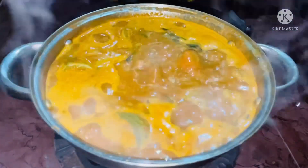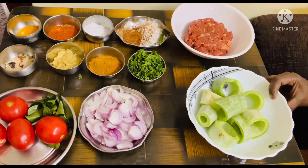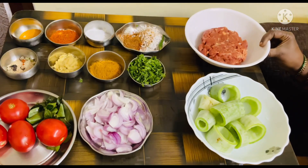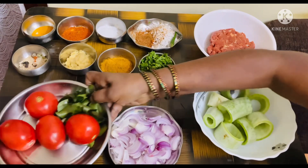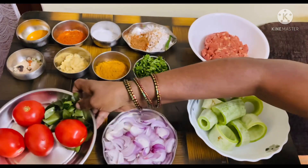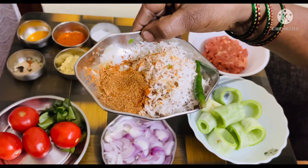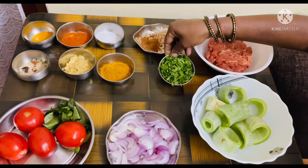So let's get started and check out the recipe. The ingredients needed are snake guard 1.5 kg, mutton keema 1.5 kg, 2 big onions, 4 tomatoes and some curry leaves, 2 spoons of grated coconut, 1.5 tbsp of garam masala, 1 green chilli, and a handful of coriander leaves.